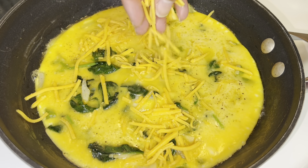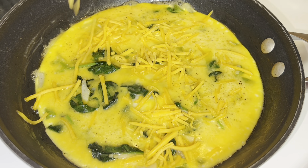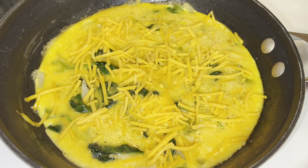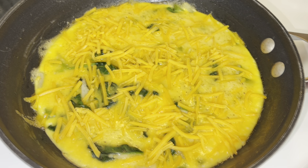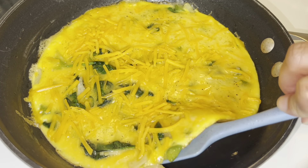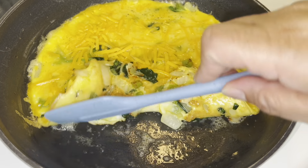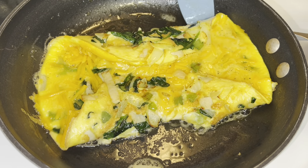Now I'm gonna add some cheese — you can add as much or as little cheese as you would like. I'm using about a fourth of a cup of mild cheddar cheese. Immediately after I add the cheese I'm gonna go ahead and fold my omelet, so you're just gonna fold it in on each side of the egg.